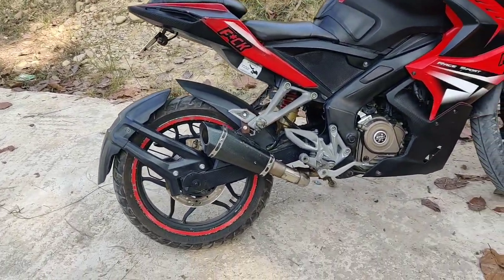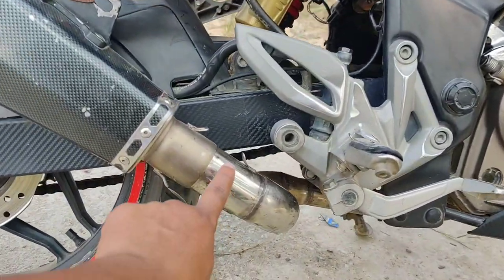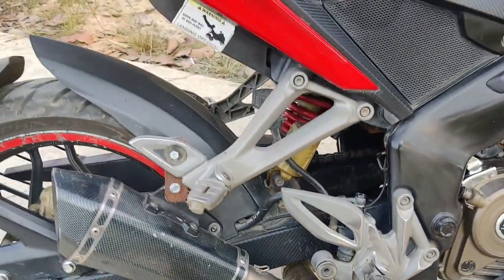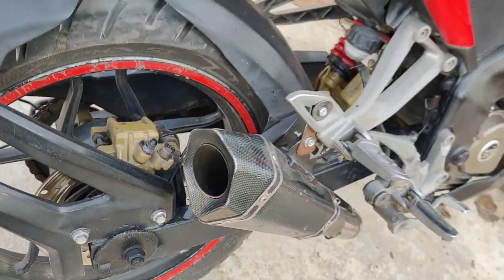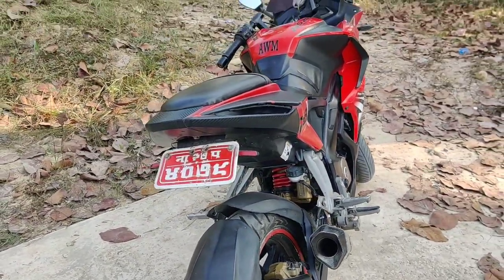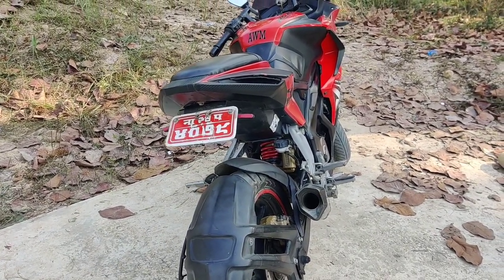So, I use a little catalytic converter. I can use it, and the other thing is DB clear — I will use it so that the sound will be less. I will see you in the next video.